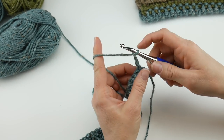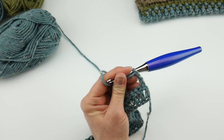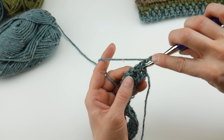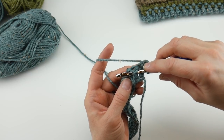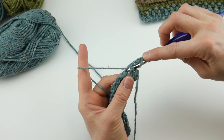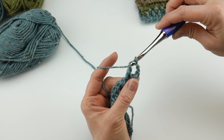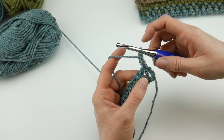To make a front post double crochet, it's just about where you place your hook. Wrap the yarn around the hook, then go down and under that post with your hook and back up — so the post is on top of your hook. Wrap yarn around hook and pull it through the way you came. You'll have three loops on your hook, just like a regular double crochet. Wrap yarn around hook, bring it through the first two loops, wrap yarn around hook, bring it through the last two loops.